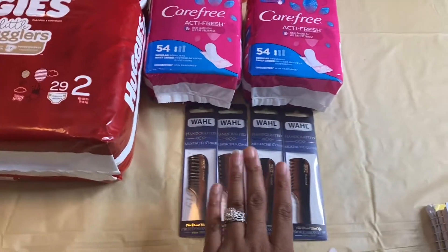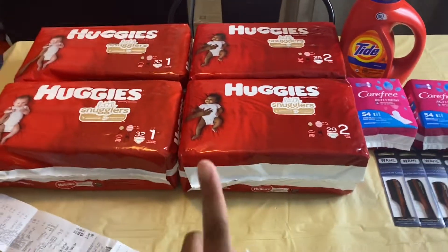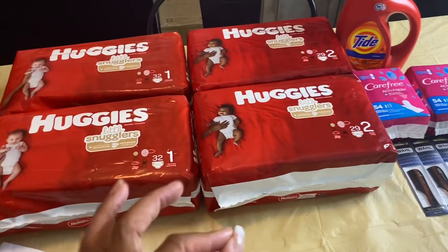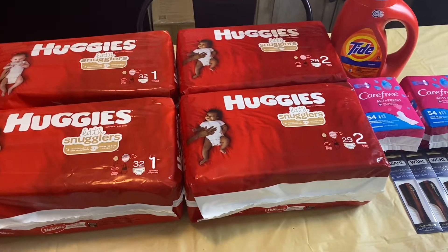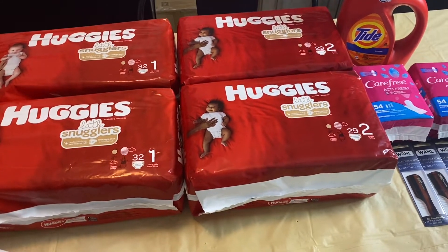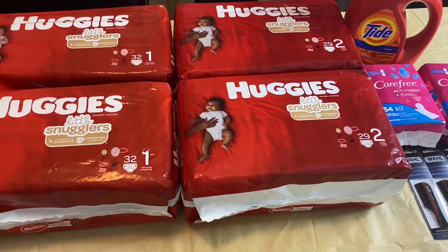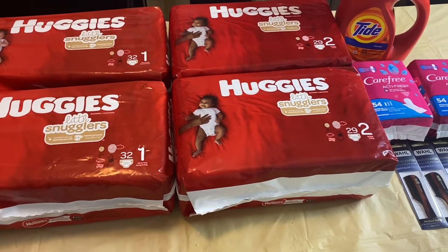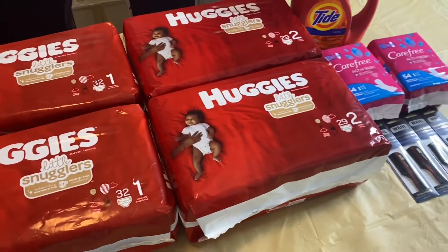Overall this was a really good haul. The best deal is the mustache cones. If you want to make the diaper deal even better, grab five packages. I was limited to four coupons, and I didn't want to buy a fifth package without a coupon. If your store allows more than four of the same coupons in a transaction, go ahead and grab five packages to make this deal even better.